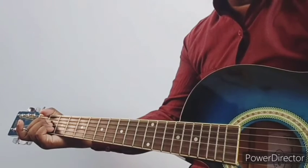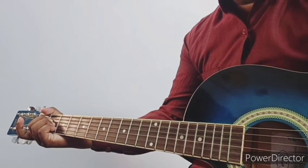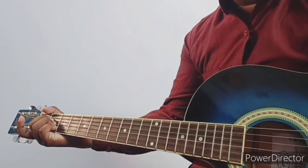Students, now I will show you the strumming pattern: down, down, up, up, down, up.